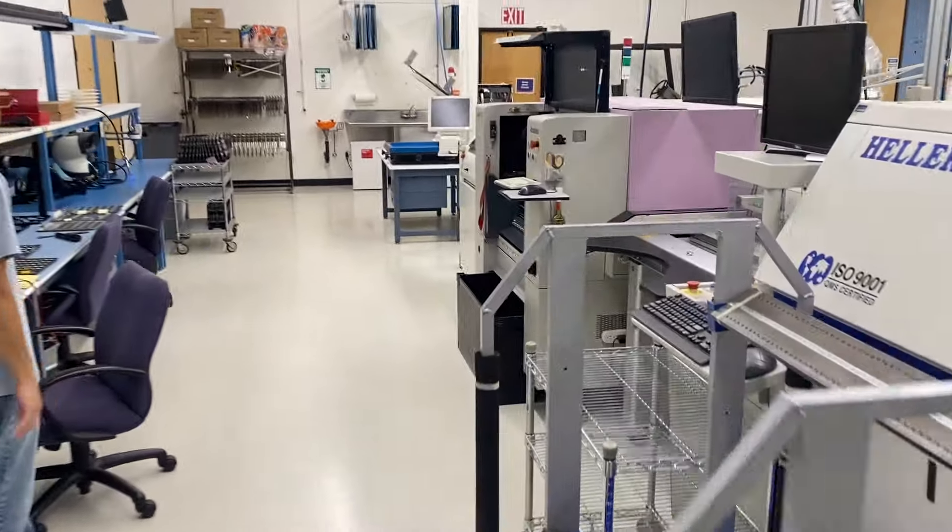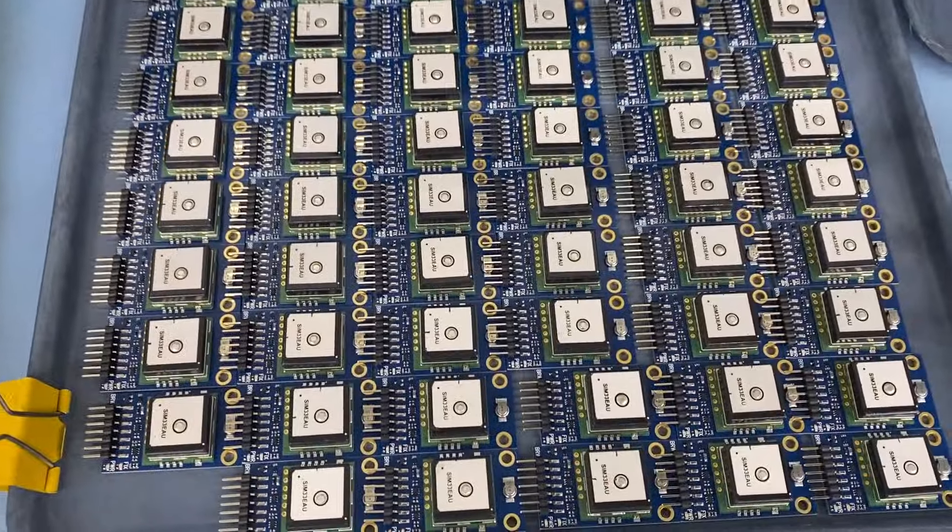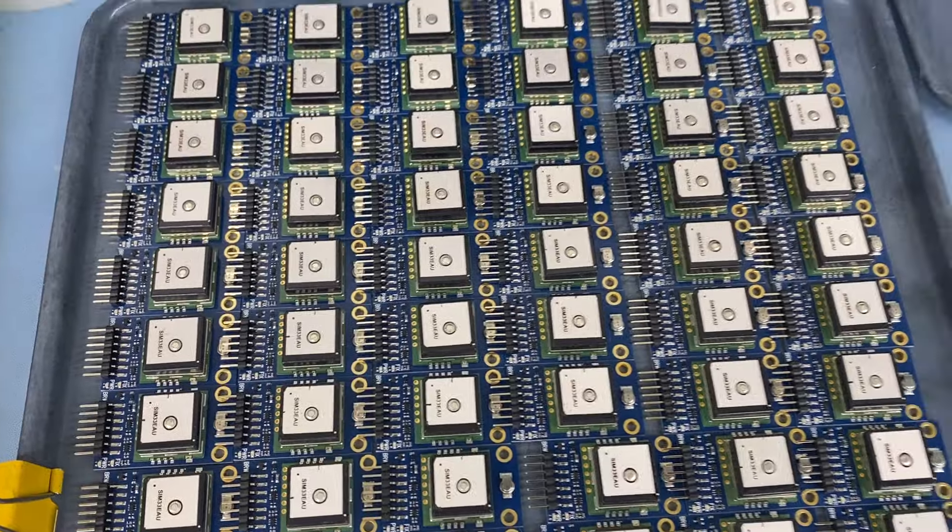Good morning. Just going over with Terrell some of the manufacturing things today. He's got a lot of these GPS sensors coming into stock — that's part number 28504.